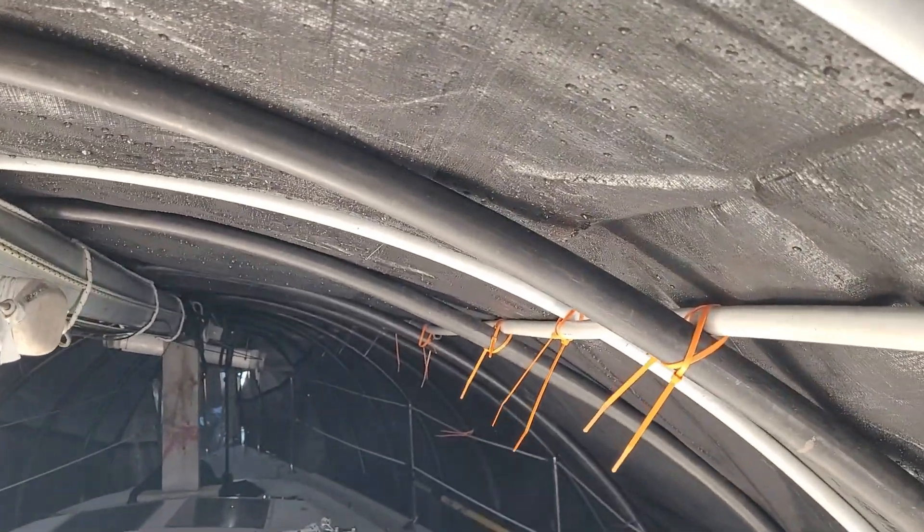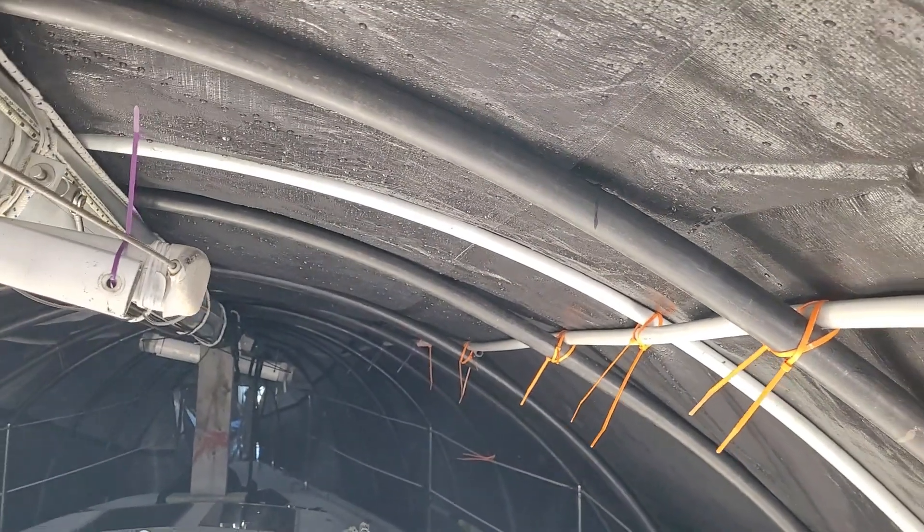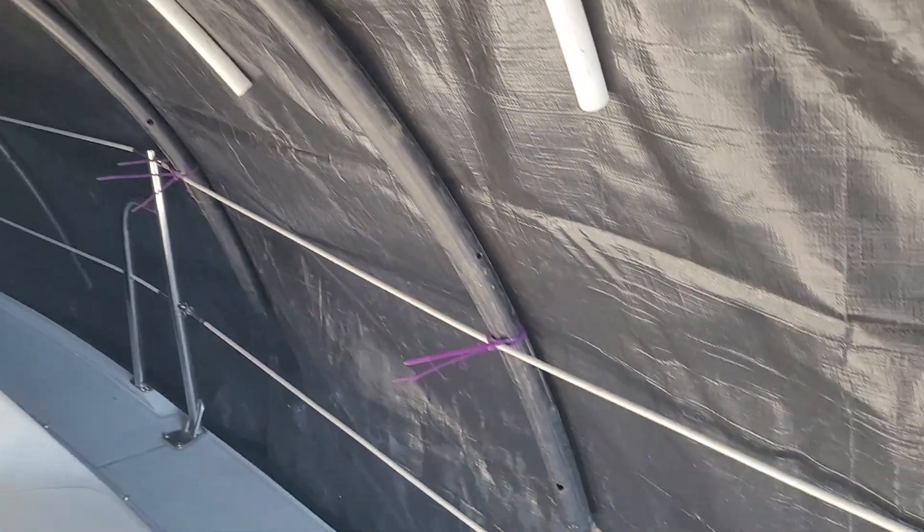I bought these one and a half inch water pipes. They come in like 200-foot rolls or whatever. And I made ribs, basically.